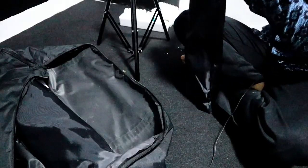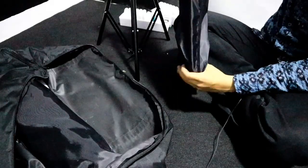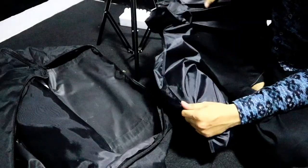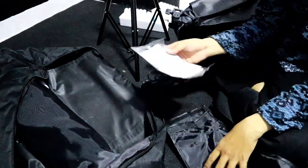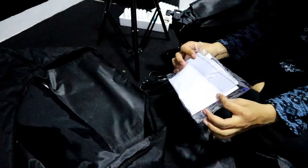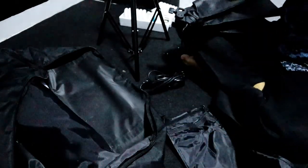Ini sepertinya softbox-nya. Oh iya ini softbox-nya.